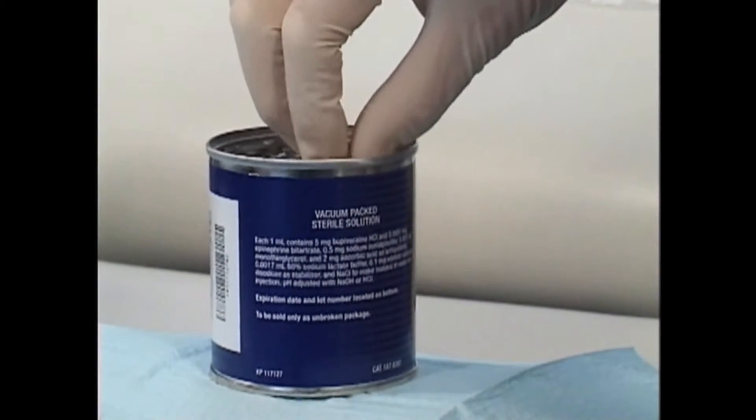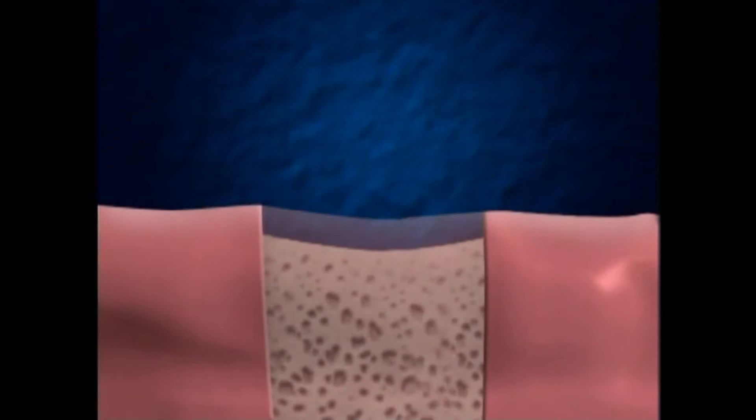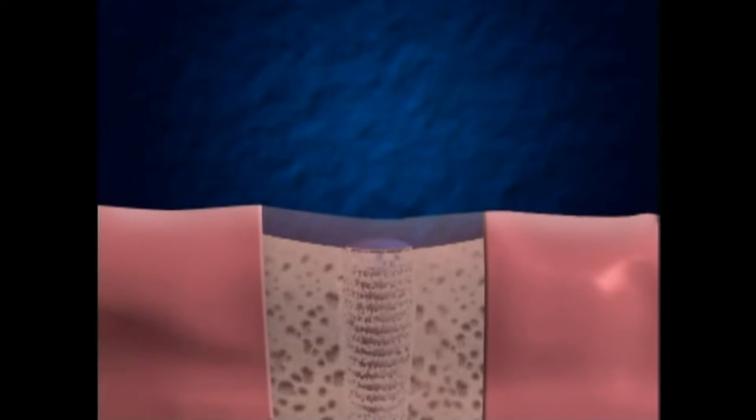For the surgical placement of the implant, your mouth will be numbed. An incision is made in your gums and a channel is made in the bone to receive the implant. After the implant is snugly in place, the gums are closed over the implant with a stitch or two. Over the course of the next few months, the implant becomes securely attached to the bone.